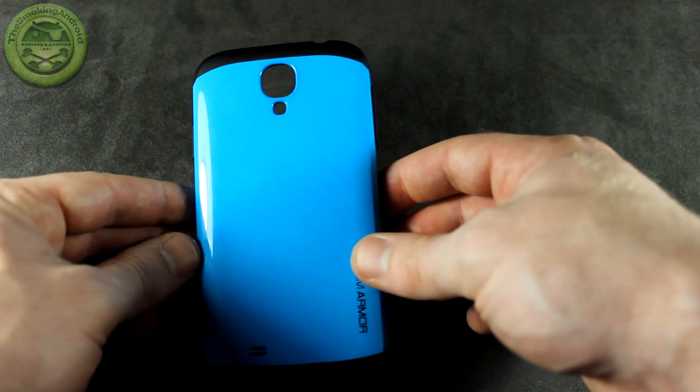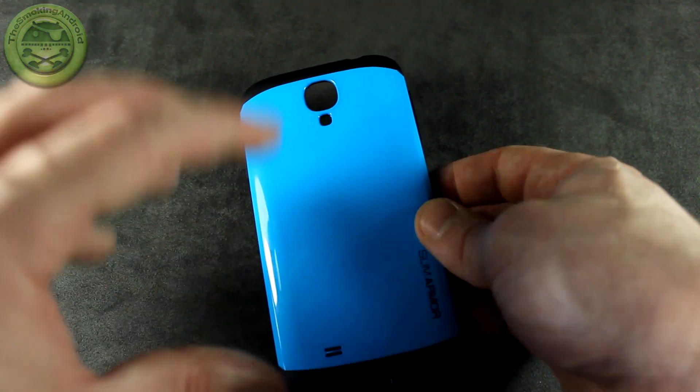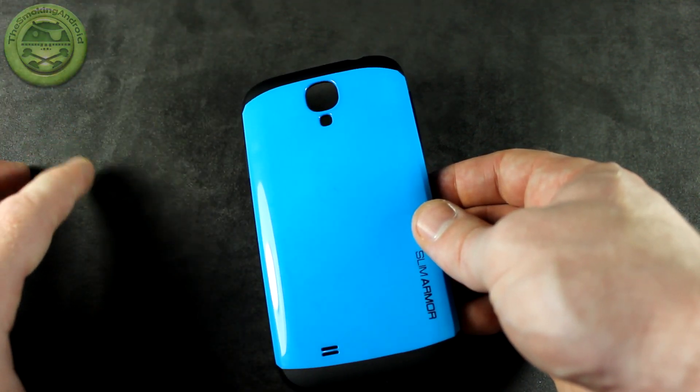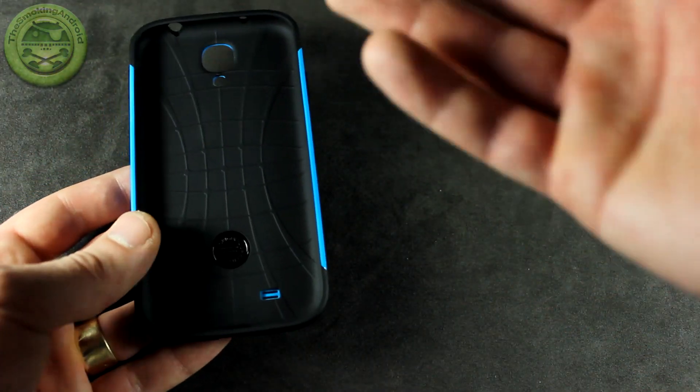I've never really been a huge fan of glossy products because they are fingerprint magnets. Nevertheless, I'm willing to let it slide with this one just because I love the color as well as the case itself. And I'll get into that why or why not.